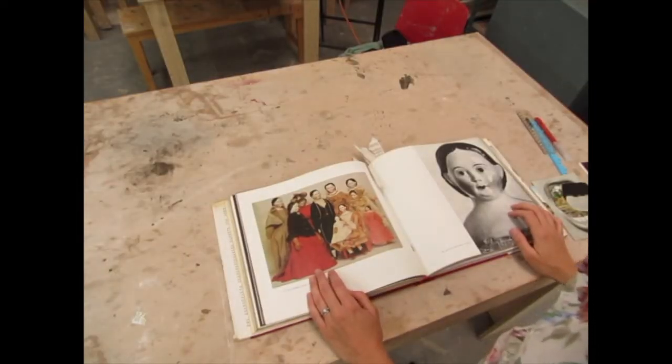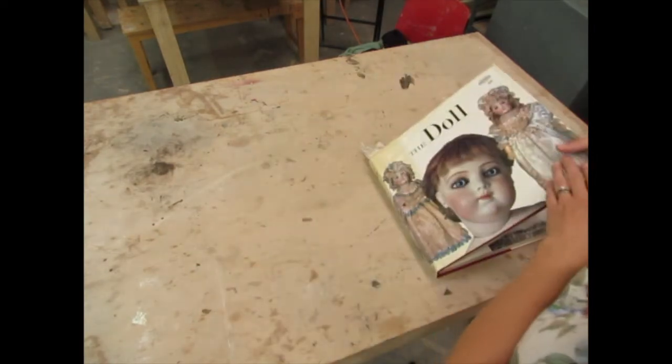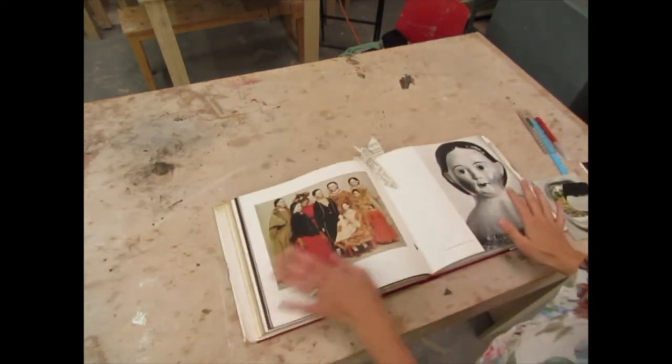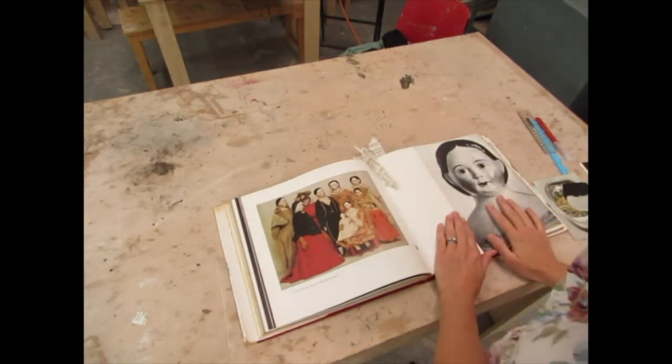The first thing you'll have to do is spend some time looking through your images — books, magazines, postcards — and choosing images that you're interested in working from. I've got this doll book here, and I've been looking through and marking out the images that I'd like to make a collage on top of.